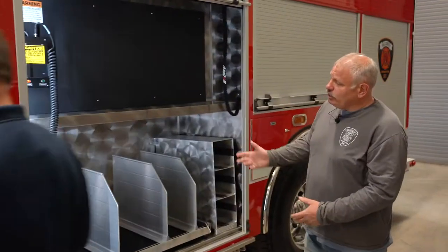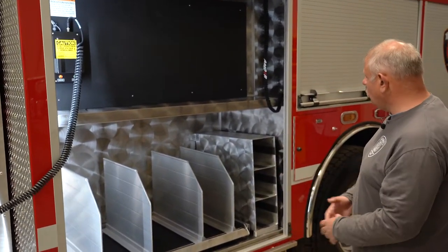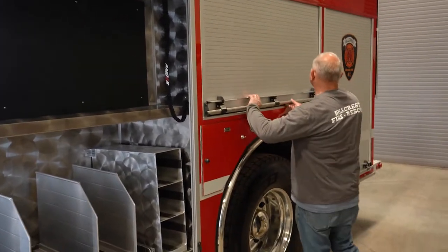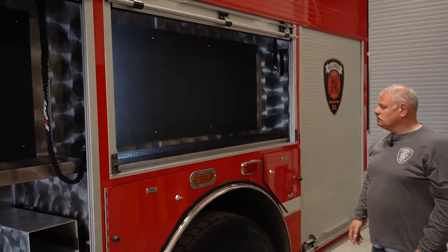These are the dividers we put in to house some of our short sections of hose and our air bottles. We'll mount some of our hand tools in there. Same thing in this compartment — we'll be mounting some of our hand tools in there.